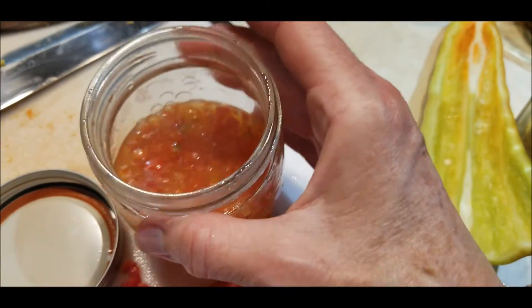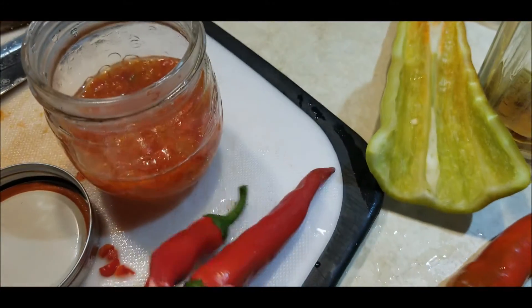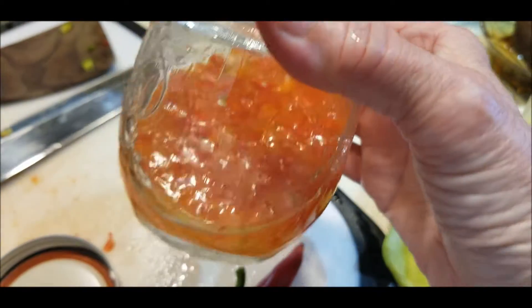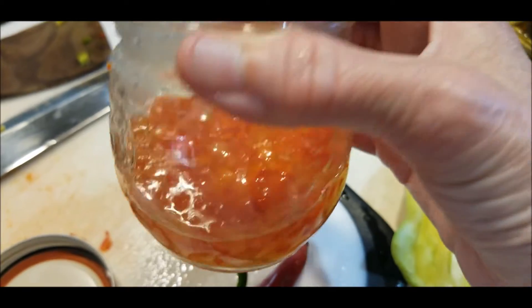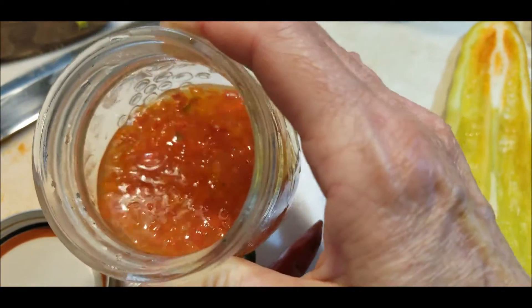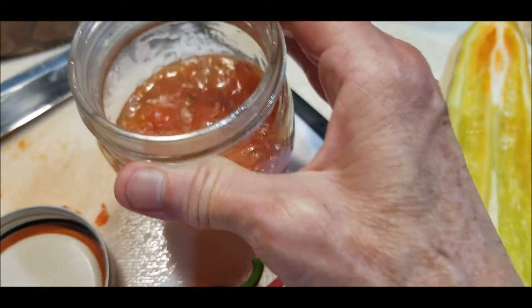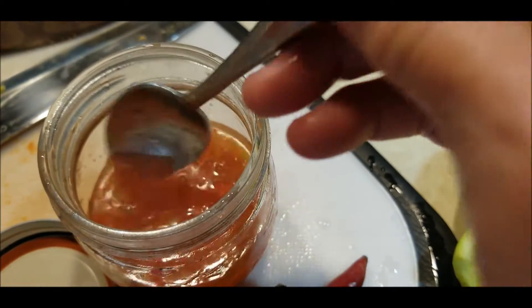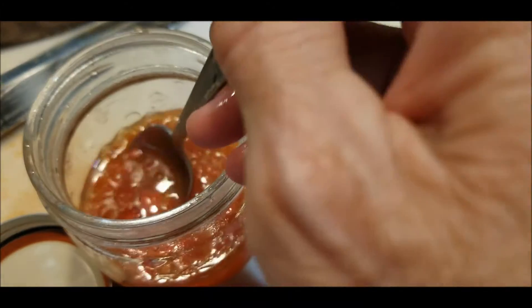I didn't have a Thai chili, so like I said, I used my cayennes that were supposed to be jalapenos. Now I have something to eat the next time I make my fried rice, zucchini fried rice, or stir fry. I tasted it, which, you know, you probably shouldn't just taste chili sauce straight up.